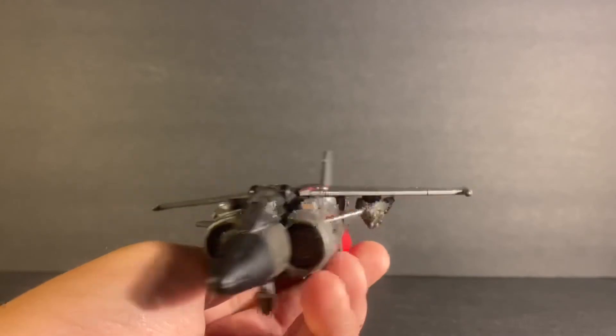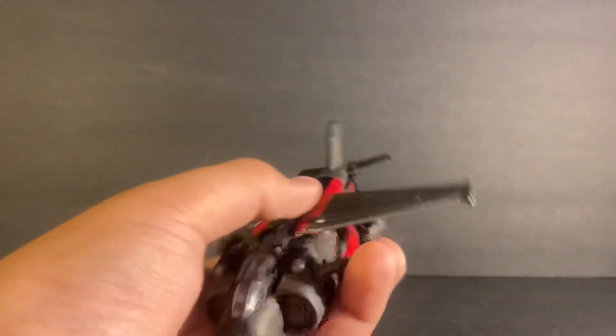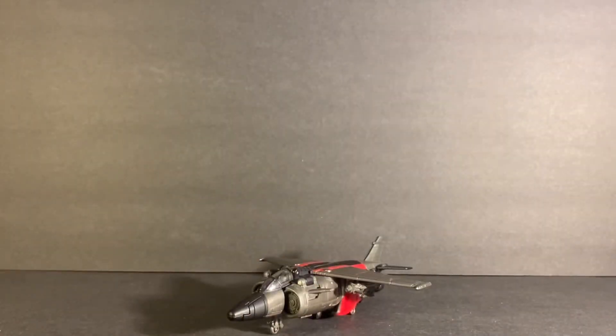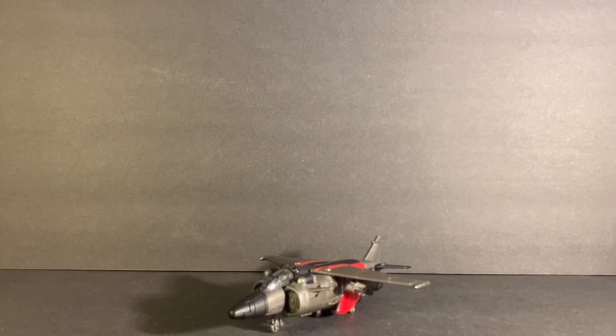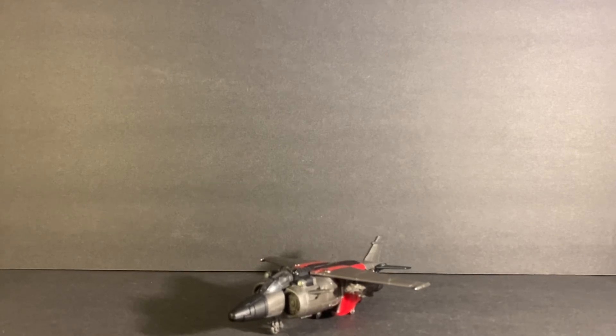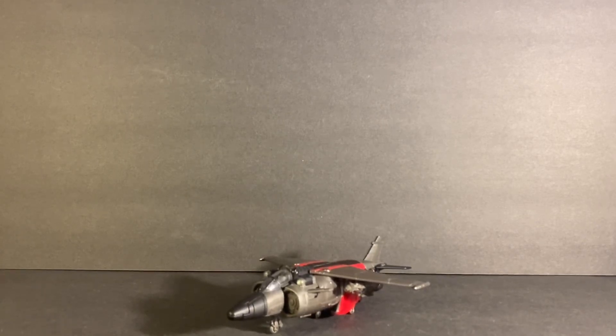That's technically about it for this review. I hope you all enjoyed this video — be sure to smash that like button and click the bell notification so you don't miss my next reviews. I think the next review after this is going to be Studio Series 62, Revenge of the Fallen Soundwave, which comes with a stand — I'm really looking forward to that. Thank you all for the support — we're almost to 250 subscribers. Thank you for watching.